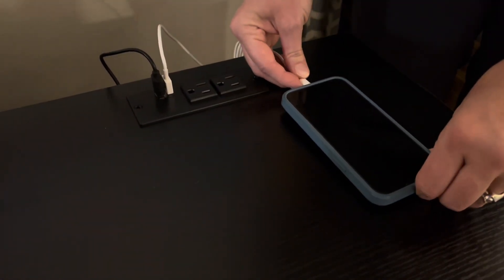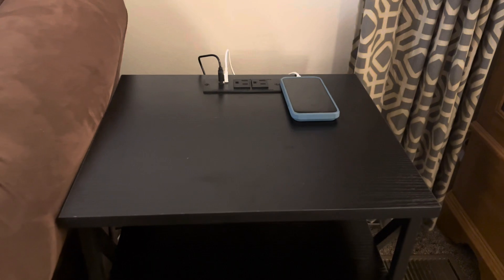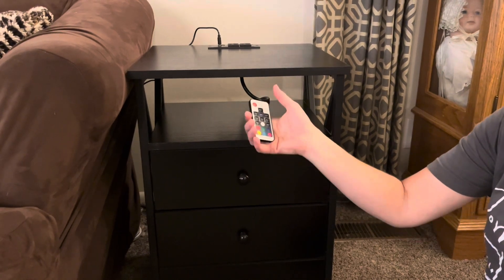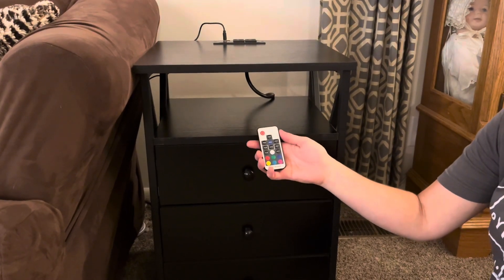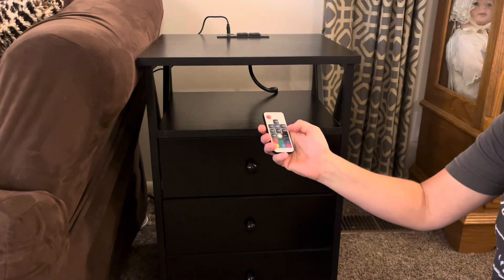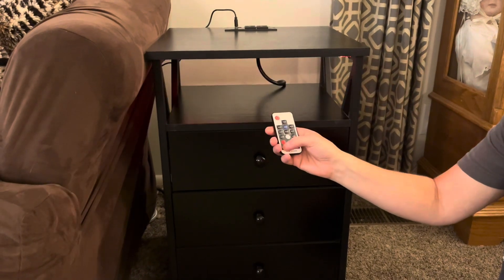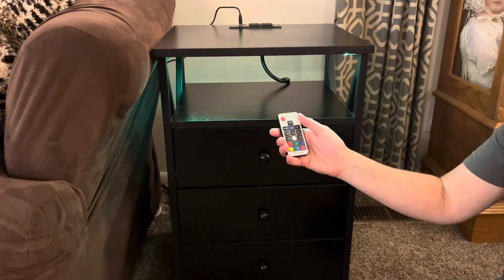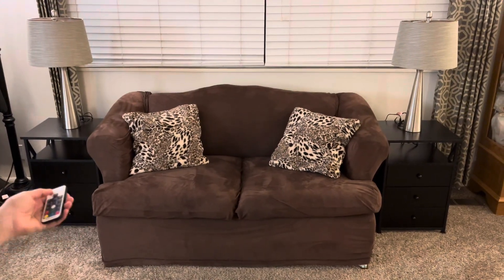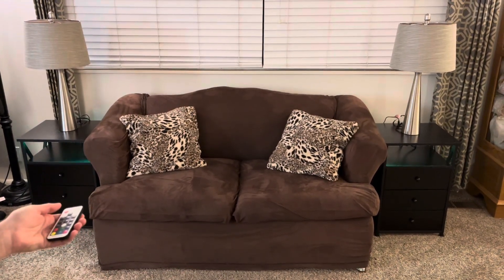I have it plugged in with my charger so I can just plug my phone in when I need it charged. Each of the stands comes with a little remote to control the LED lights, so if you don't have them in the same room you'll have a remote to use. You can turn it on and off with the power button and it will remember the last setting you had. They have different colors and different settings that you can pick, and one remote can control both of them when they're close together.